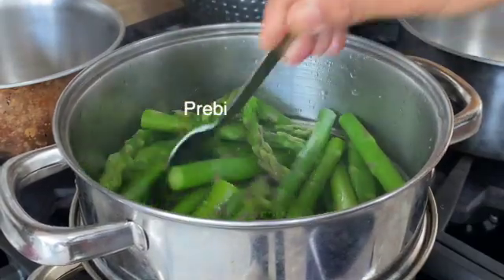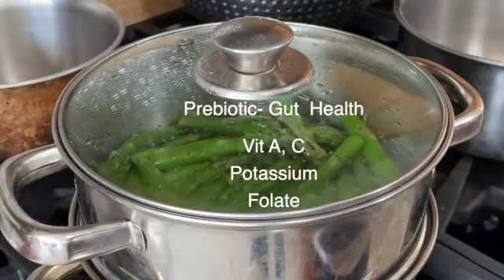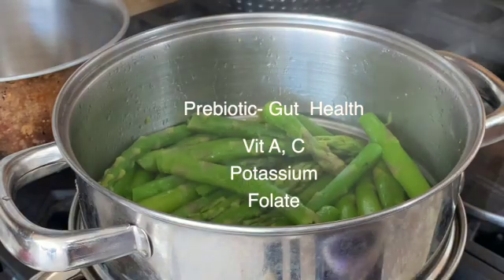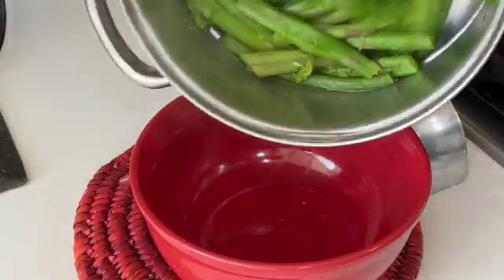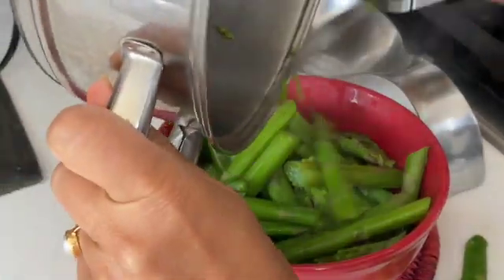Being a prebiotic, asparagus ensures good gut health. It also gives good amounts of other anti-inflammatory ingredients. It takes about five minutes for the asparagus to become tender. At that point, move it into a bowl and let it cool.